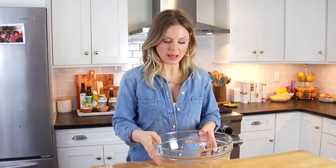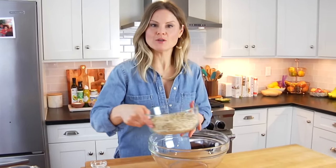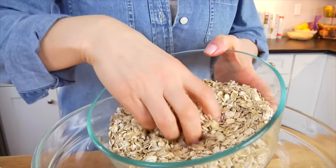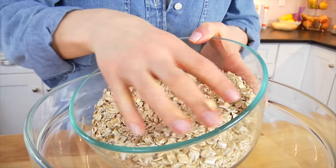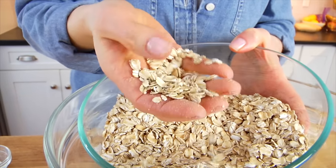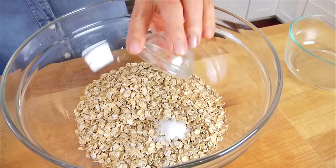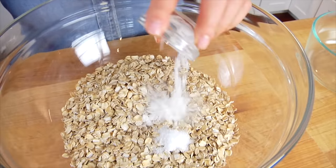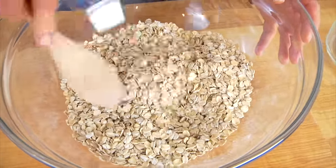I've got a nice big bowl, and I'm going to start with 3 cups of old-fashioned rolled oats. The rolled oats is basically the oat groat steamed and then rolled out, which is why they look like little flat rolled-out oats, just like this. Get that into the bowl. Then I have a half a teaspoon of kosher salt and one teaspoon of baking powder. I'm just going to gently toss that all together so they're incorporated.